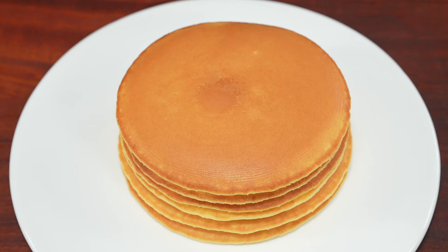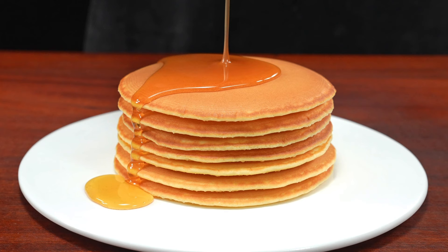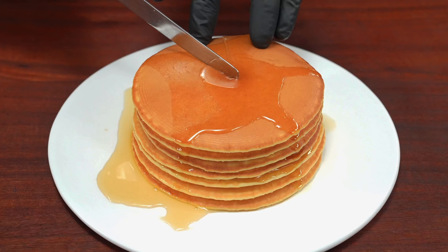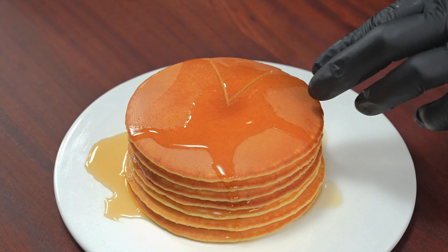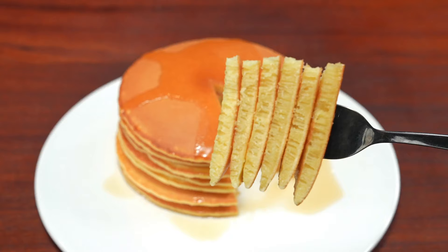I'm holding the chicken, I've thrown it up. I'm cooking the chicken, let's go. Thank you so much for watching.